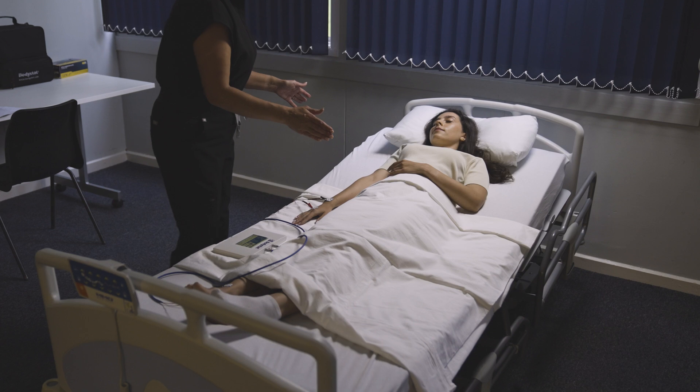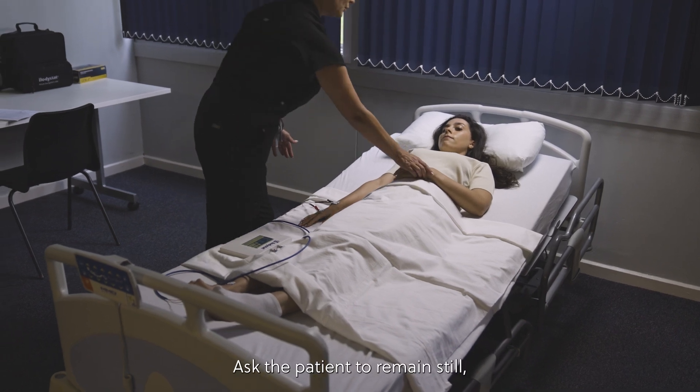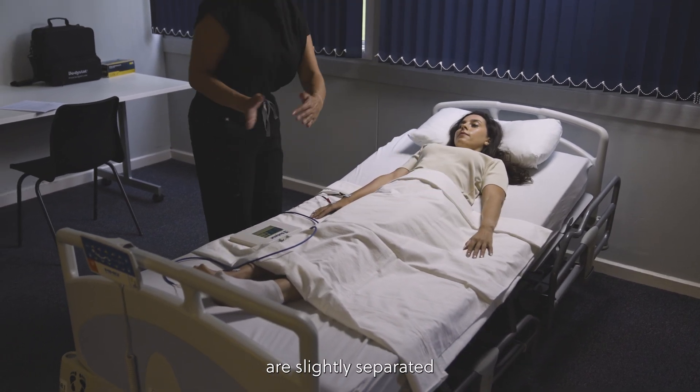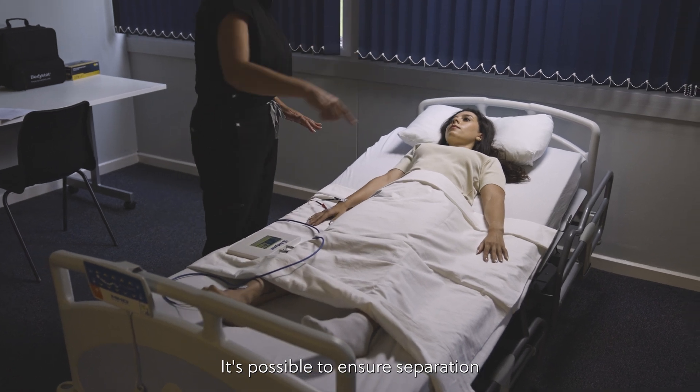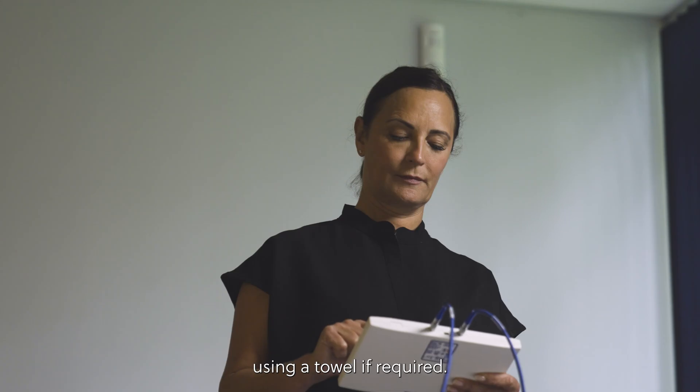Step 8: Ask the patient to remain still, ensuring that their arms are slightly separated from the body and their legs apart. It's possible to ensure separation using a towel if required.